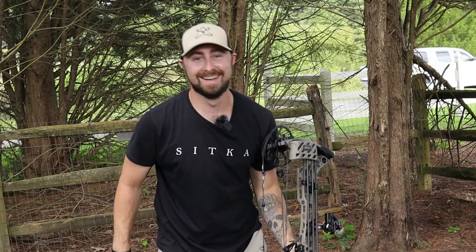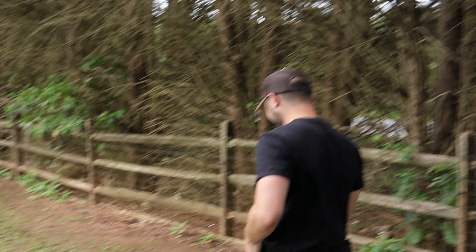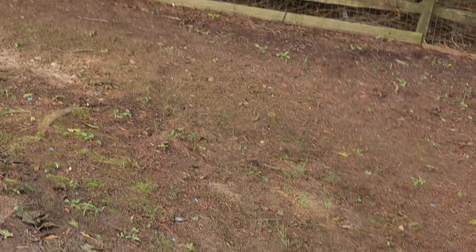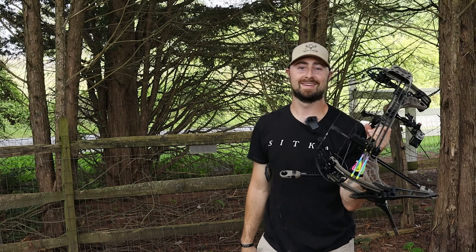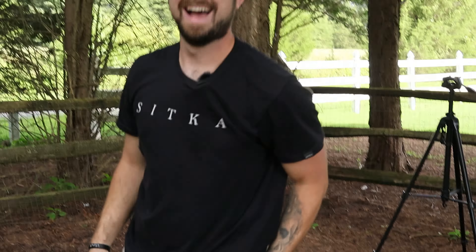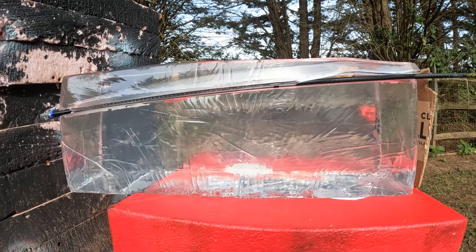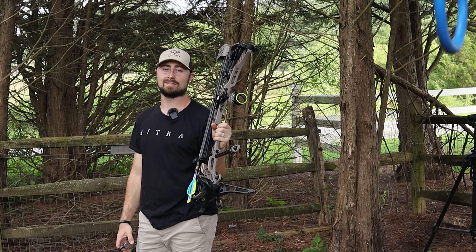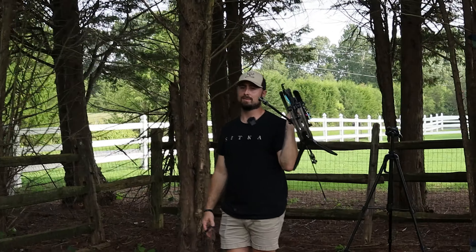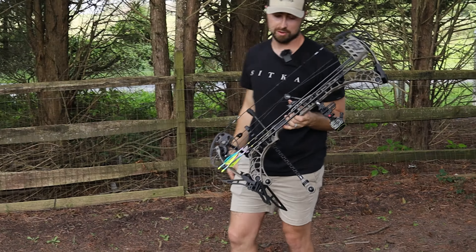At least we didn't hit it — take two. Lord Jesus, please help me hit this. I just cut the strap — I'm done shooting this bow. I owe you a new strap. We're going to have to do that again — I'll hit it this time. I believe four is my lucky number.